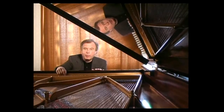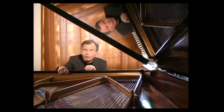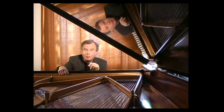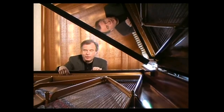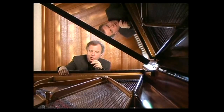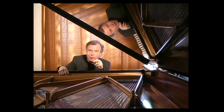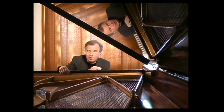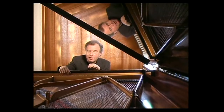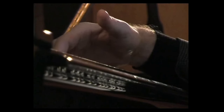The form of the Baroque suite is characteristic of the age. It means a collection of dance movements connected by the same key, the same tonality — dance movements of different tempo, different character. Think of it like a bunch of flowers: not all roses or all carnations, but different flowers bound together, and this bond is the tonality.